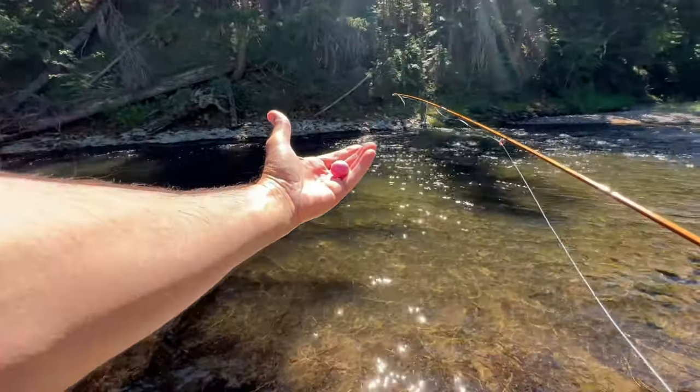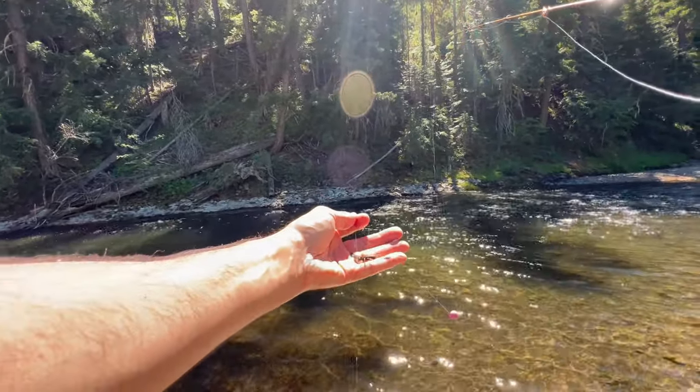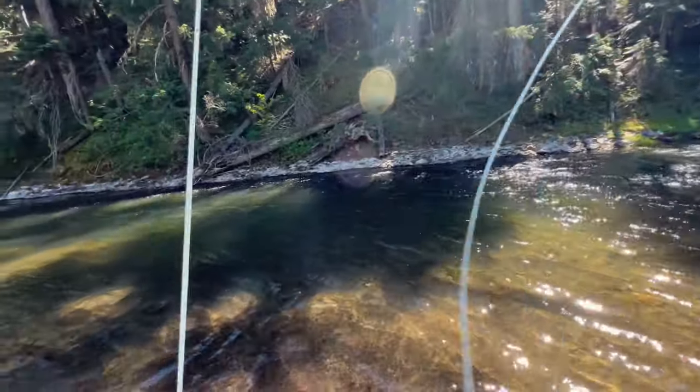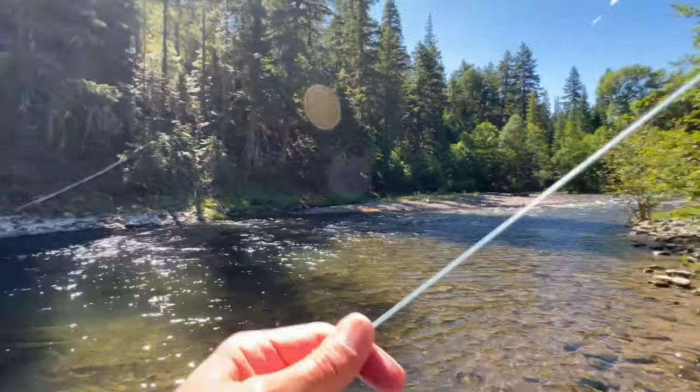I set my indicator — the big Orvis indicator — about two and a half feet from the top fly, making it about three feet to the bottom fly. I'm going to start off at that depth and see if there might be a fish willing to eat.